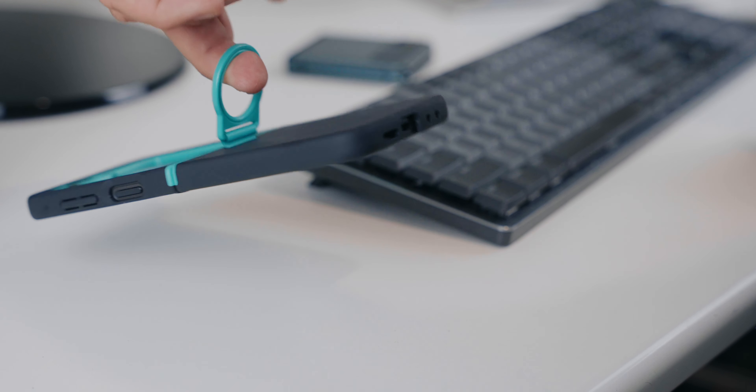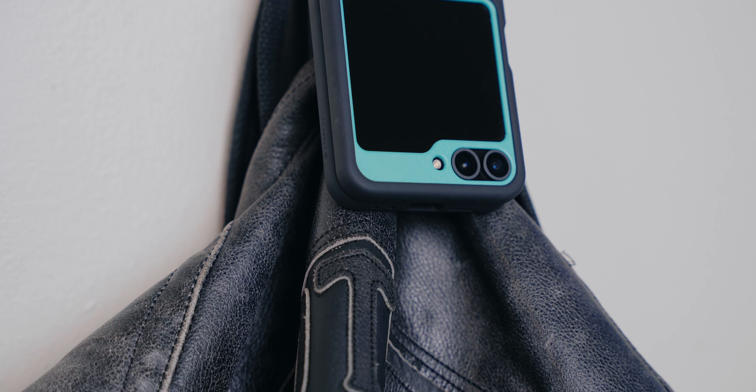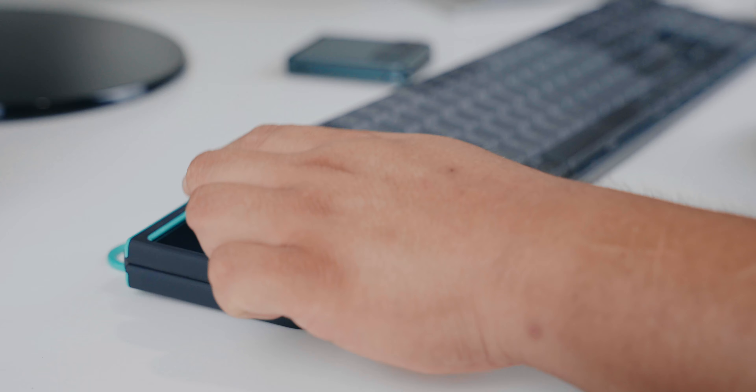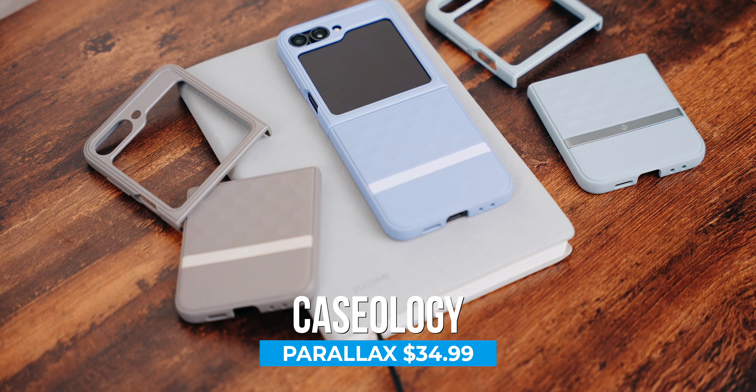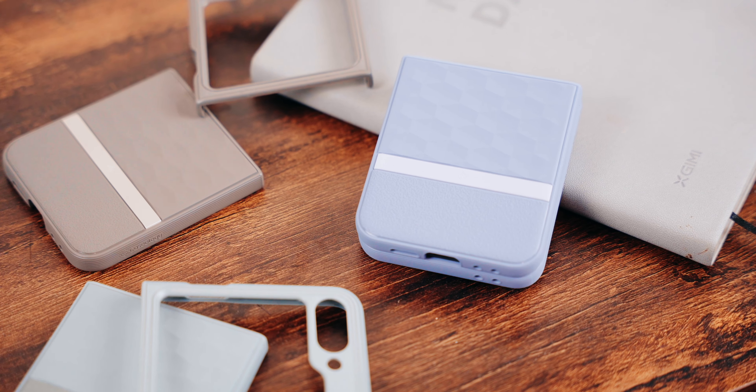If you want something more adventurous, take a look at the Caseology Nano Pop. It comes in a couple of color versions and has a very different design compared to the other cases. It also has a finger ring for added security so the phone won't slip out of your hands. It has a dual-layer design that is thicker than other cases but feels like it'll really protect your phone. The back is rubbery and the yellow parts are hard plastic. It's not a fingerprint magnet at all and doesn't look like it'll get dirty easily.